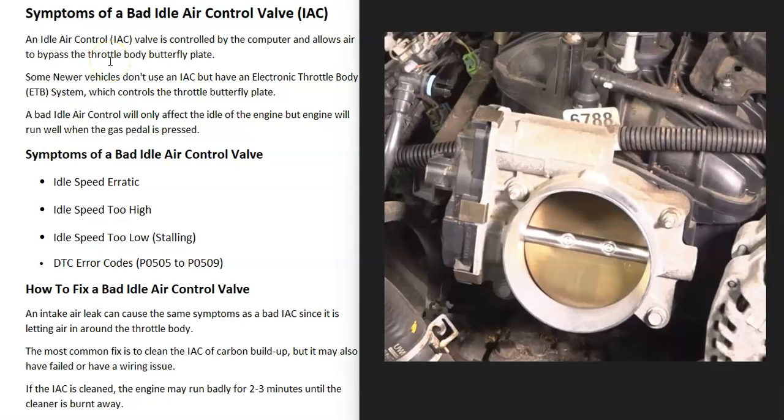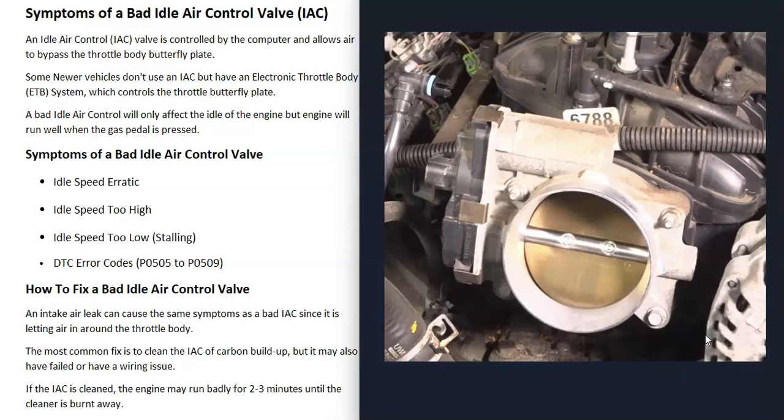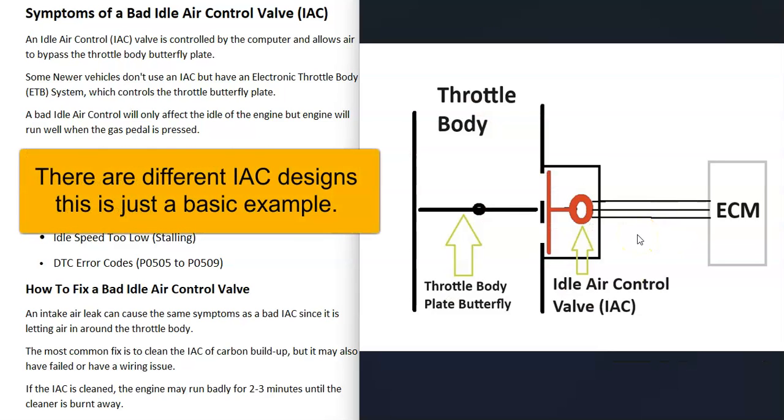Vehicles that have fuel injection have what's called a throttle body that all the air flows through to go into the engine. There's a butterfly plate that sits right inside the center of it. As the gas pedal is pressed, this opens up and lets more air in so that the engine has the correct airflow. But when the gas pedal is let go of, this throttle body plate is going to close, and the vehicle's computer is going to take over to keep the right airflow going into the engine.